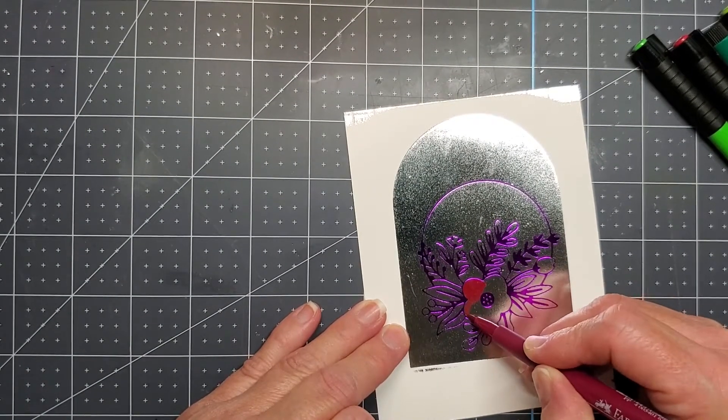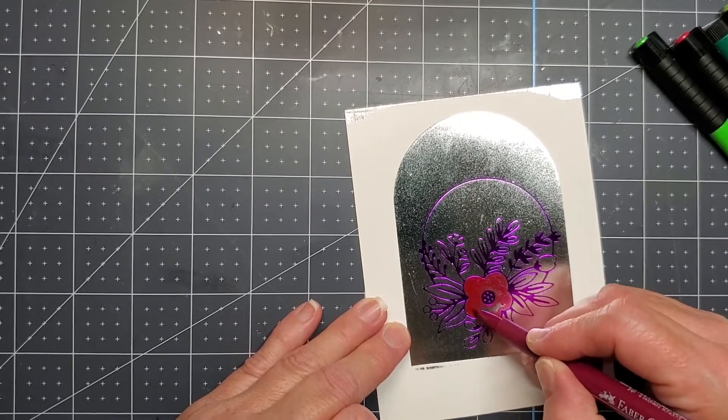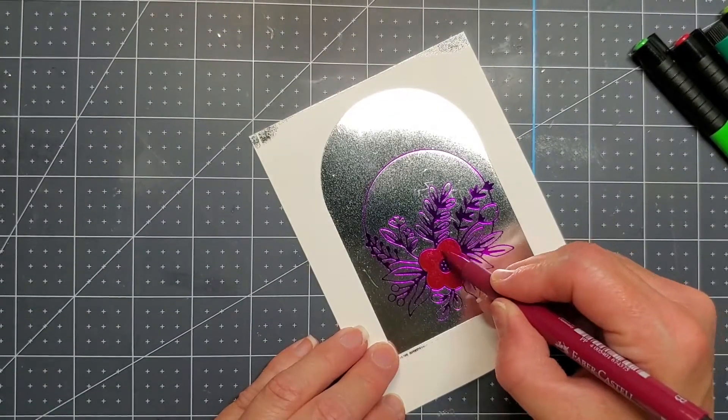You do want to make sure that you give it time to dry, because if you don't and you touch it, it will pick up some of the ink and you'll have to end up going back over it — which is what I do a little bit later. So learn from me and don't make that same mistake.